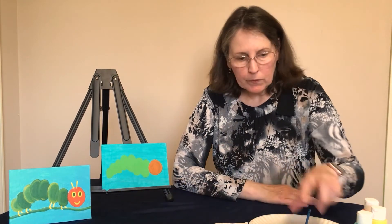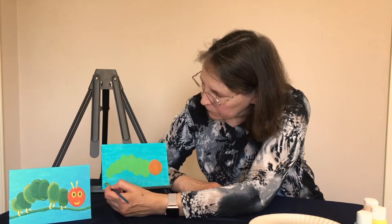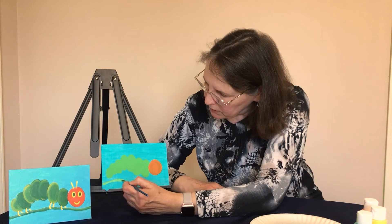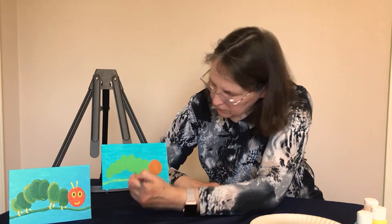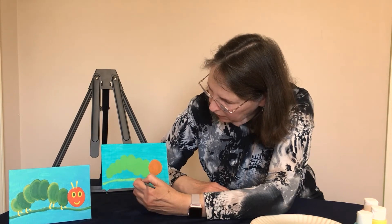Your caterpillar should now have an orange head and a green body. If yours isn't completely dry, pause your video now. If your caterpillar is dry, we can move along. Next, with your green paint we're going to paint the stem at the bottom. Make sure all the previous paints are off your brush, then paint the green stem — make some long simple strokes and go all the way across. Once we get our stem painted, we're going to do some highlighting with yellow.